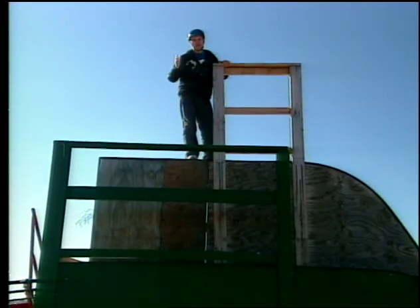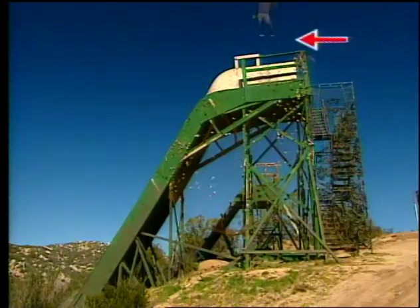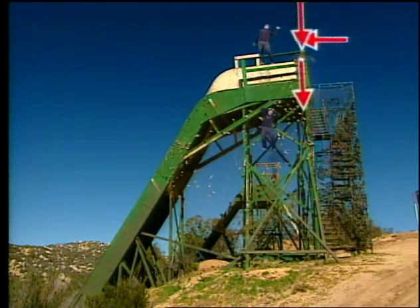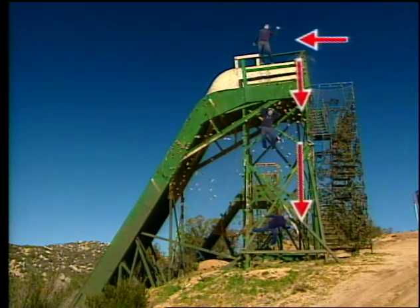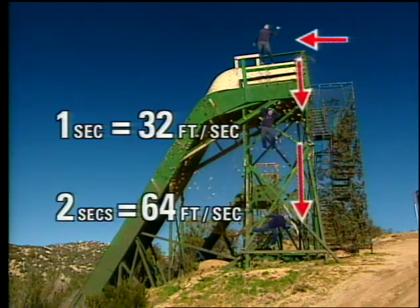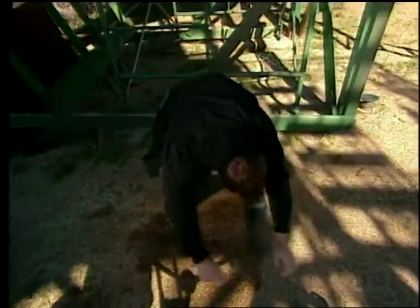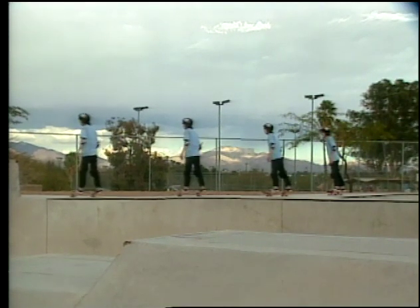Any projectile will accelerate — change speed. If we took positions in quarter-second intervals, each quarter-second I'm traveling farther, which means I'm going faster. As soon as the projectile is launched, gravity starts accelerating it down by 32 feet per second every second. That means at the end of two seconds, I'm falling 64 feet per second, or about 45 miles per hour. But for the horizontal motion, he covers the same distance in each interval. Without friction, his speed is constant — there's no acceleration.